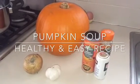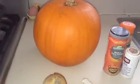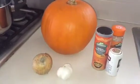Hi everybody! Welcome back to Healthy and Easy Recipes. Today I have a new recipe for you. It's the season of pumpkins so I've decided to make pumpkin soup.